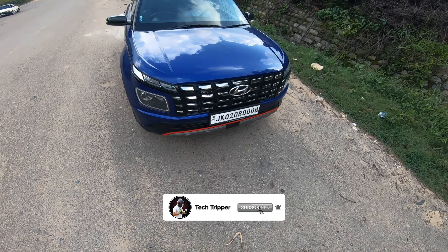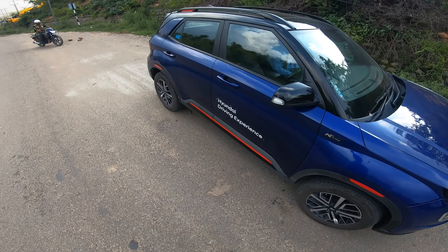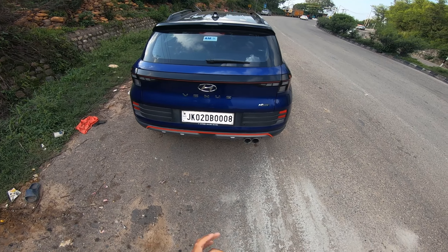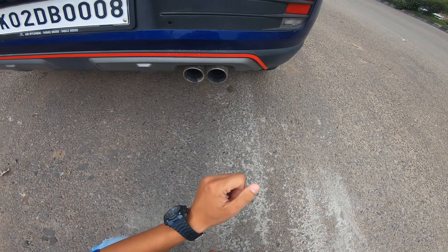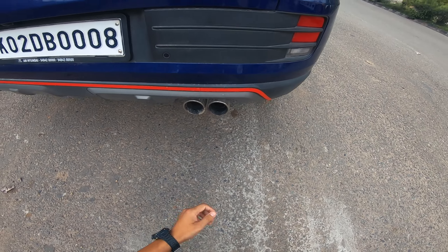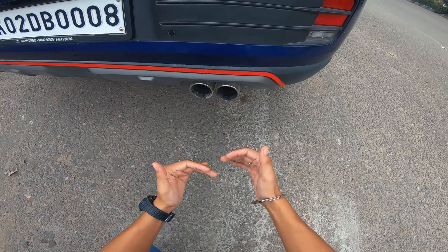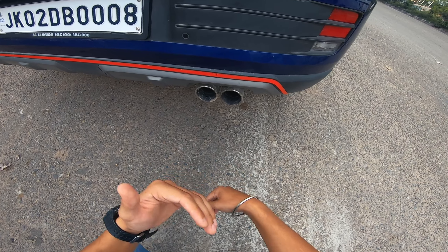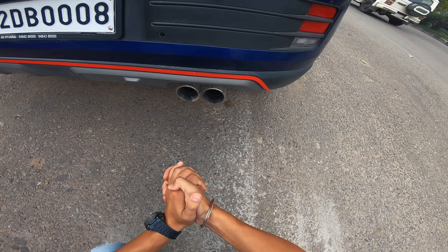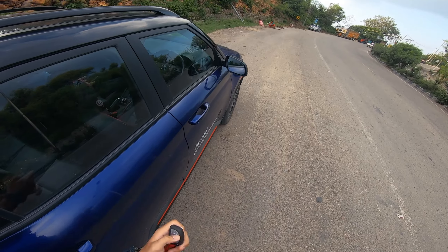The front look is coming from this way. You can see the key fob here. It gets 16-inch wheels. The side profile is coming from this way, and if we talk about the rear, the rear looks are coming from this way. You get a dual-barrel exhaust which is very big and the exhaust note is very good. The exhaust heat comes from this way.